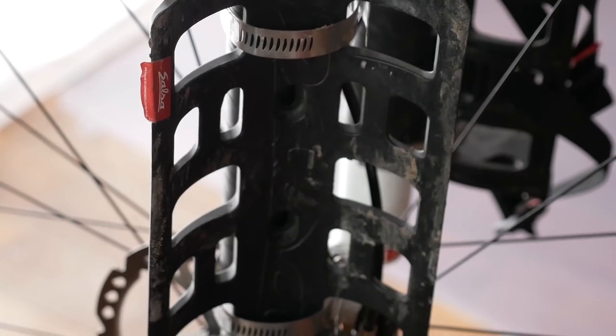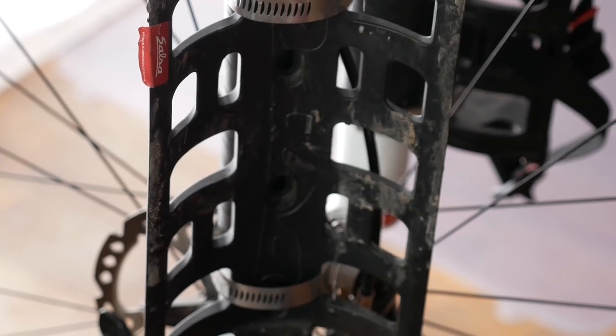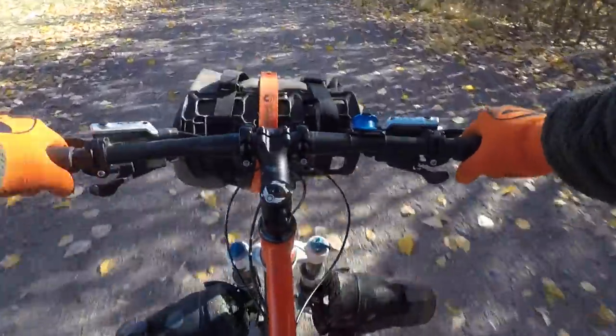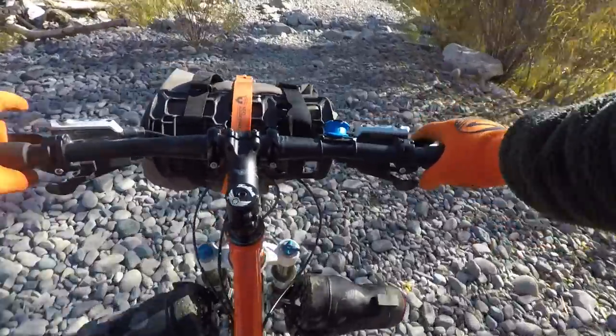I've been using the Salsa Anything Cage HDs for the last couple of months. I've taken them on some overnight trips, but mostly I've been using them for day rides carrying wet wading boots around here in Missoula when I go bike fishing. I feel like I've used them enough to give a final review.